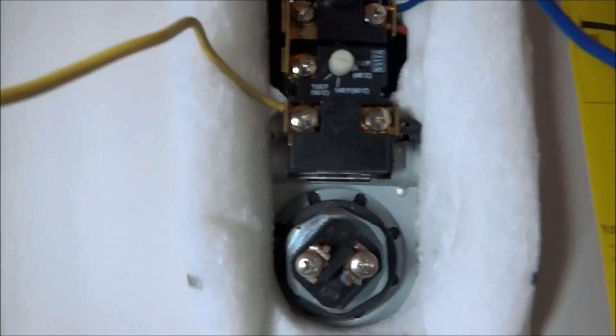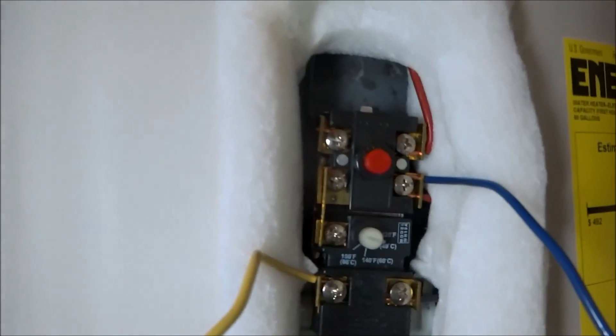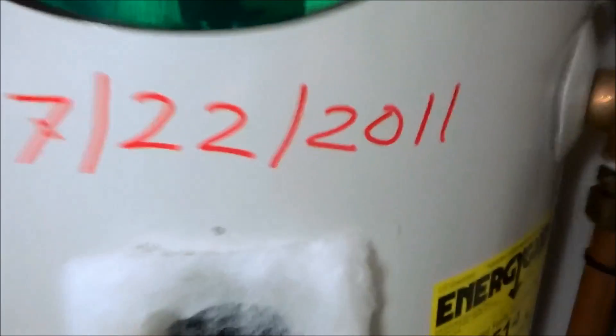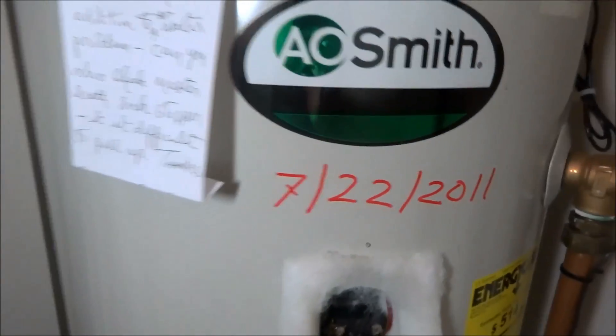As soon as we drain it down enough, the power is off. I checked that the breaker is off to change that top element — it's not that old, only four years old. The breaker tripped, and I've shut the power off as well.